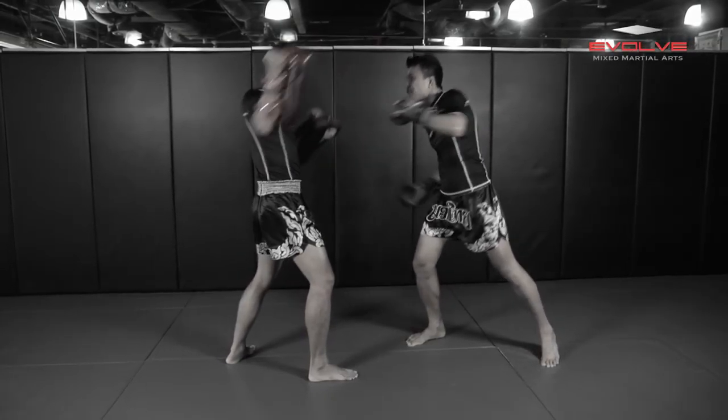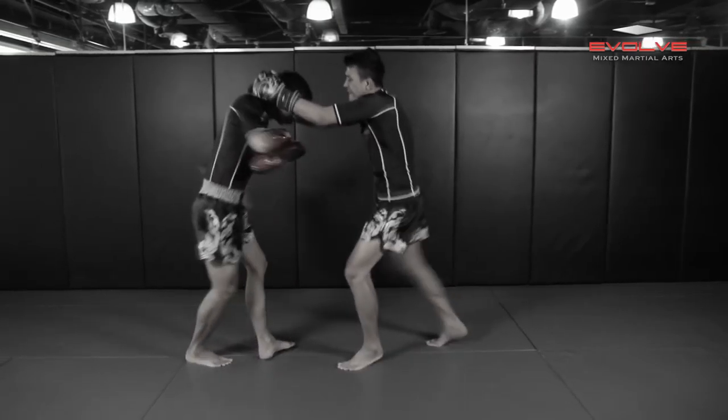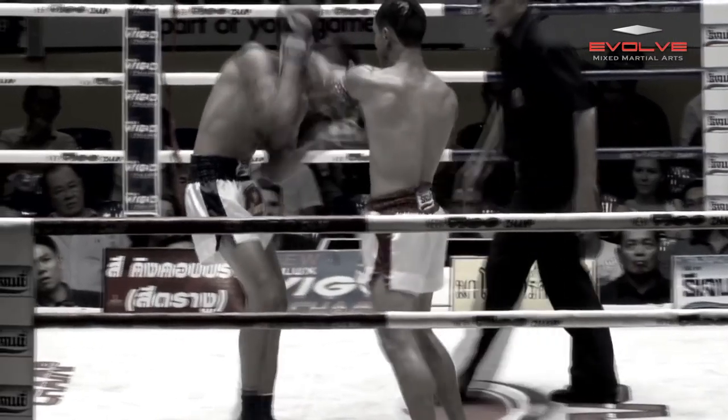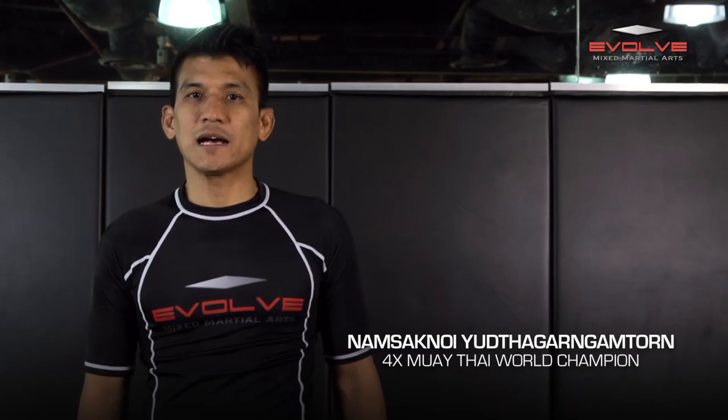In today's Evolve University Fight Breakdown, multiple-time Muay Thai World Champion Namsek Noi Yuta Garn Gam Thorn will demonstrate how Sam A knocked out Bang Pli Noi with an incredible flurry attack, finishing with two knees. I am Kumat. Today I will show you the knockout combination of Sam A and Ganyang Ha Dao.